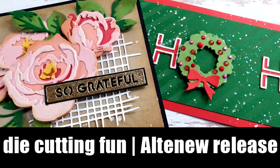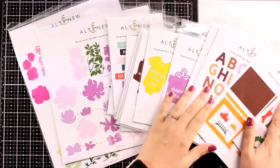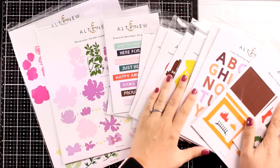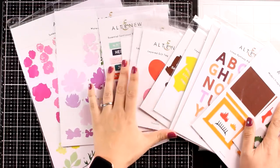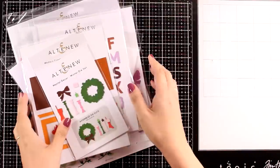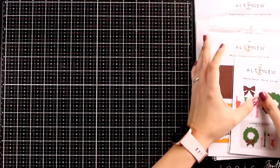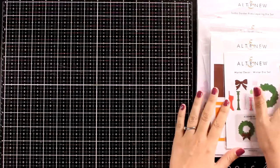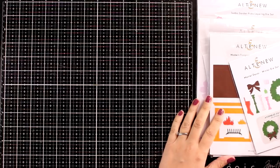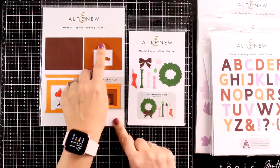Hi everyone, it's Vicky here and welcome to a die cutting fun video. I'm going to showcase the latest release by Altenew — this is just a standalone die release and you will find lots of different categories, something for everyone. This video is actually part of a blog hop, so make sure to visit my blog. Before I make a couple of cards, let's take a quick look at what has just been released.